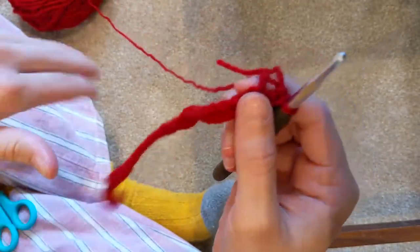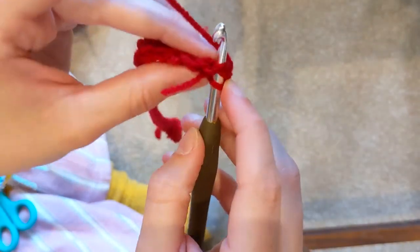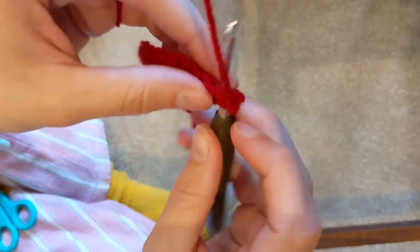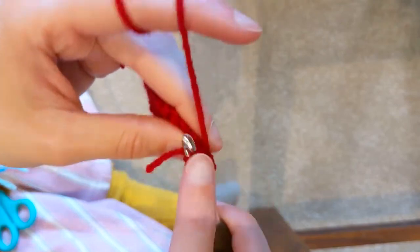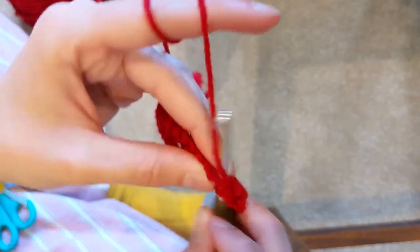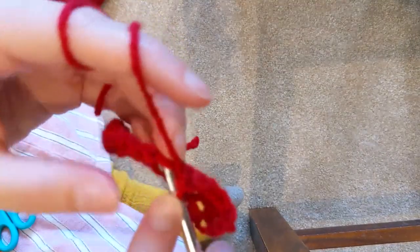Now we've got to the end of the row, we are just going to chain one, turn it round, and you're going to go into both loops. So obviously the first one you could only go into one, because it started it off. And now you're going to go into both bits - pull it through - and you go into the next stitch, both sides, pull it through. You just do that for another two rows. I will meet you back when I have done my four rows in total and then I'll show you how I change colour.